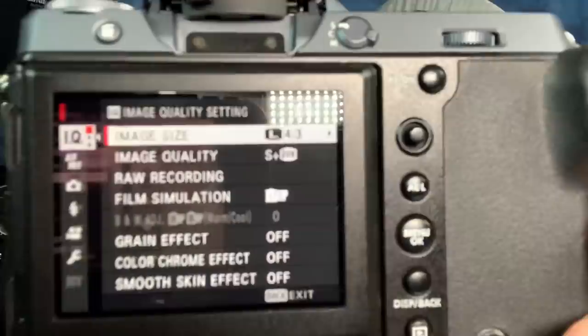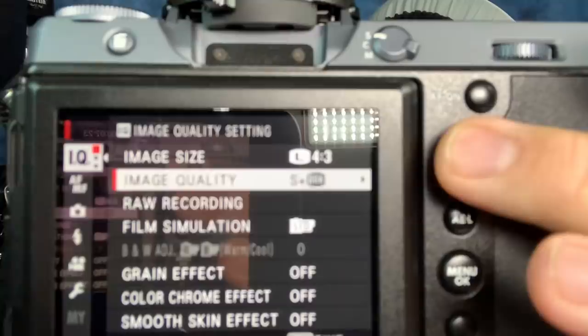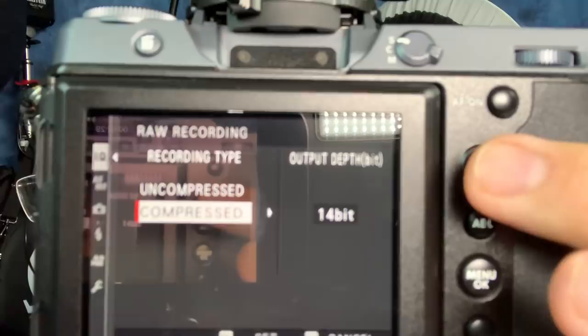Let me show you on the back of the GFX 100. You can see in the menus — I'm writing super fine plus RAW. Going to image quality: RAW recording, 14-bit lossless compressed. Making sure I'm not changing anything.